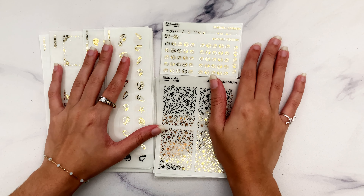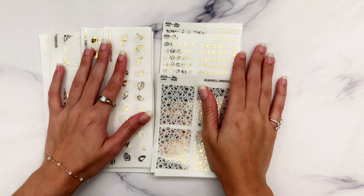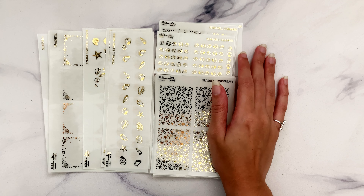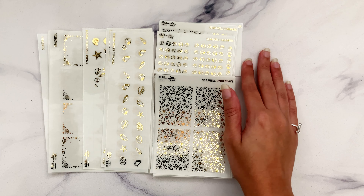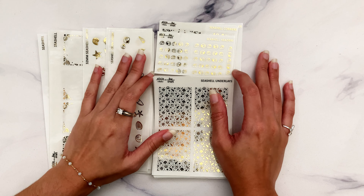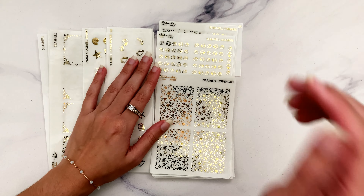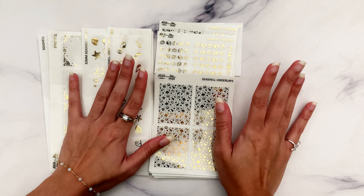Hi guys, I am super excited to be going over this week's new releases today. This week is the Seashell Collection, which is brand new to my shop. I feel like it's been a while since I've done a brand new collection instead of just a reformat. I did a couple of full bundle exclusives which were brand new, but this is the first time in quite some time doing a full collection, so I'm very excited about it.